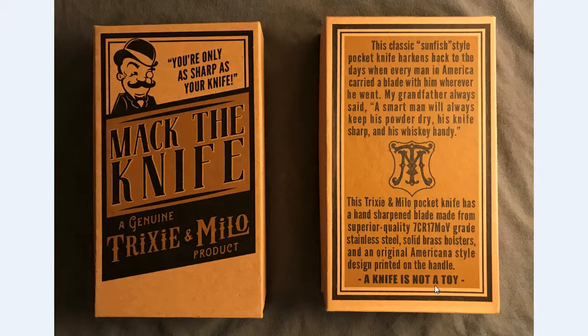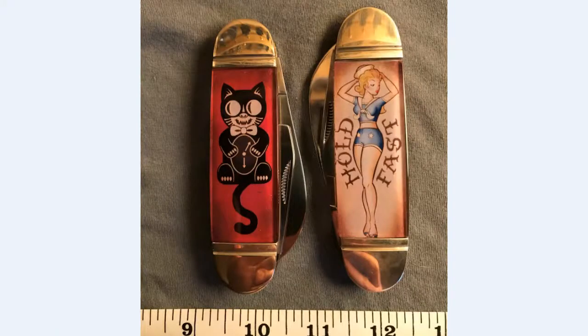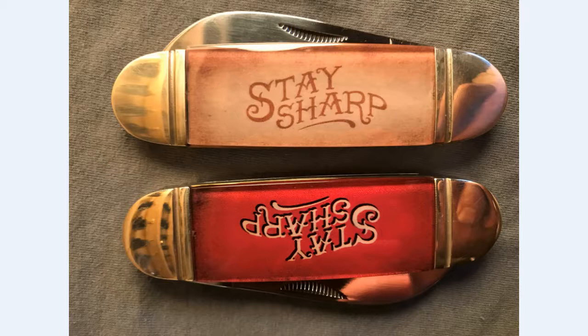Just to reiterate: Trixie and Milo is not a knife company, so if you're searching for them that way you'll have a hard time. They're sold through a couple of boutiques, but you can mostly find them at the Trixie and Milo website — I'm not plugging them, I bought the knives because of that cap lifter. They've also got designs like an ace of spades, a skull and crossbones, a bear, and a few others on the front handles. They all say 'Stay Sharp' on the back, and the back colors match the front colors.